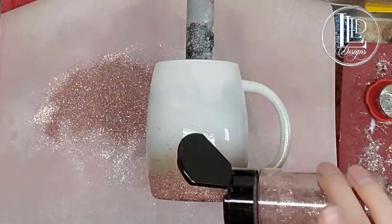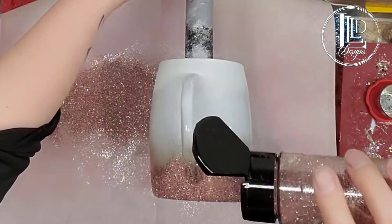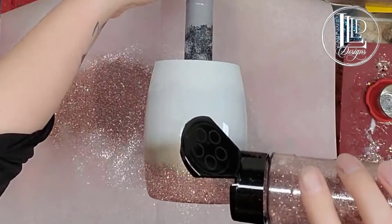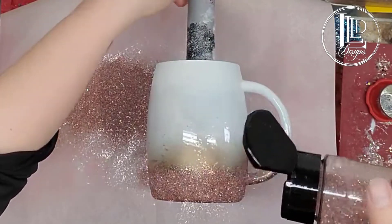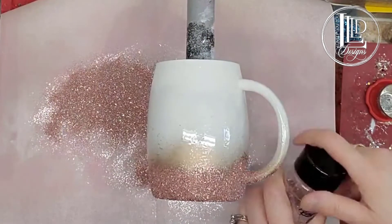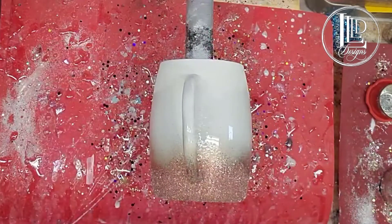Now what I'm going to do is just tap my bottle a little bit higher up, just kind of spread it a little bit so I don't have such a hard line there. And I'm going to put this back in my bottle.